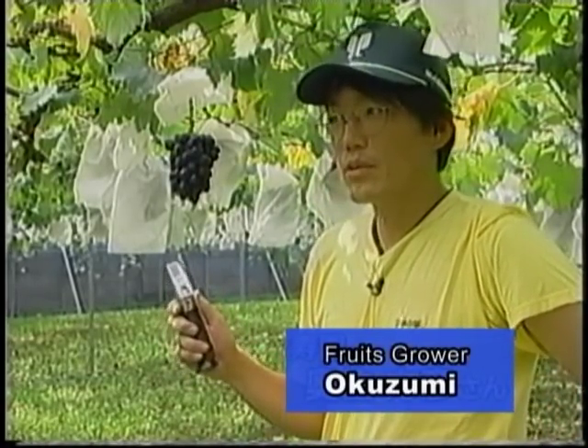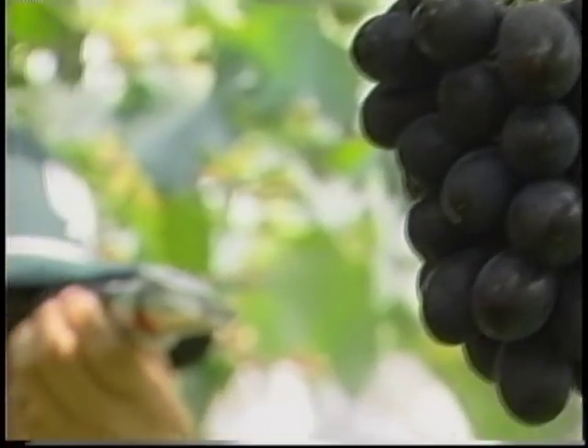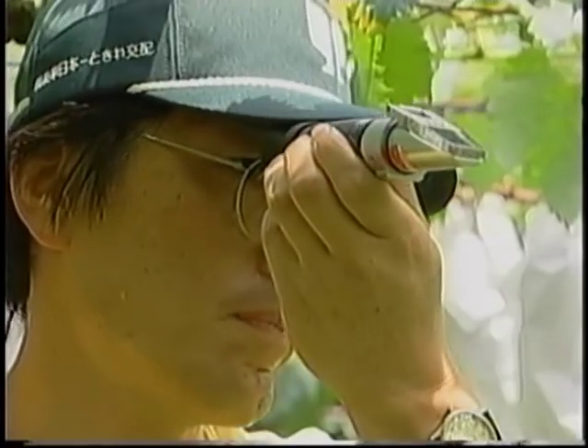We have used it since my father's day. It is necessary to check the sugar content for yearly grading and to determine the best time for harvesting.